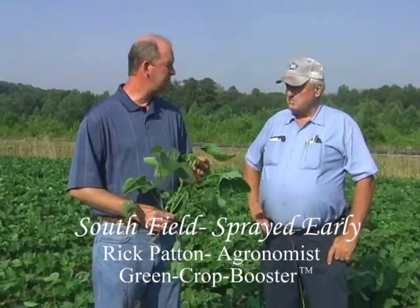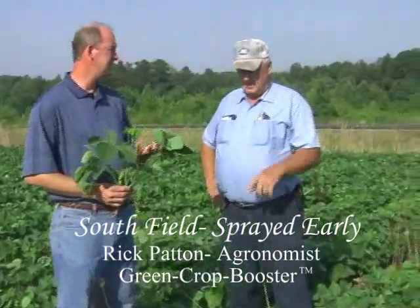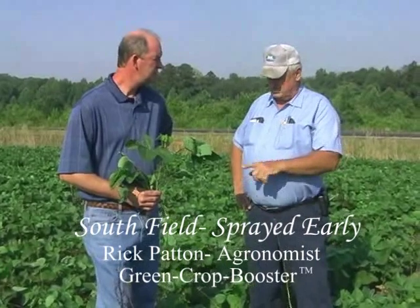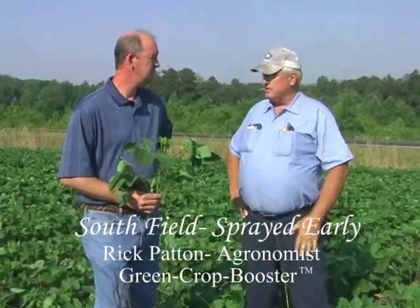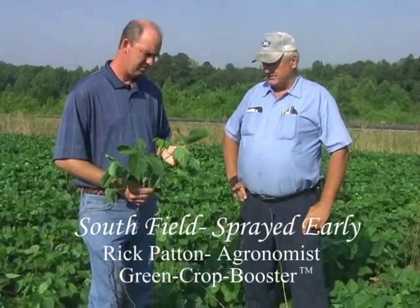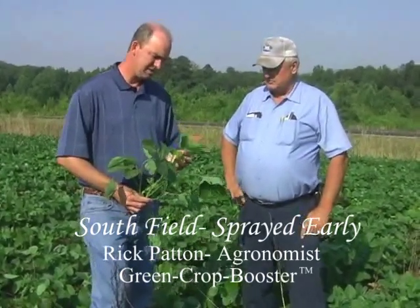What about the yellowing? Sometimes glyphosate will tie up that manganese in the plant. What have you seen there? I've seen that where you spray it, it doesn't turn them yellow. They just keep on growing — you never see that yellowing with the glyphosate. I think that's another attribute of what this product is doing inside that plant.